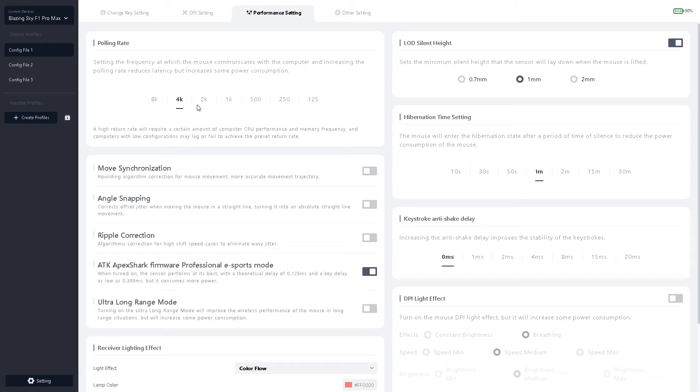For the polling rates, I will recommend minimally 1K, maximally 4K for now. Also you can play on 8K if you want, but you need to have a good CPU. I will more recommend 1K, 3K, or 4K.